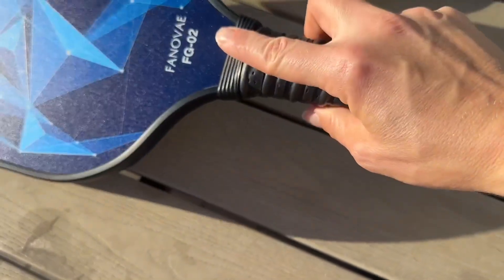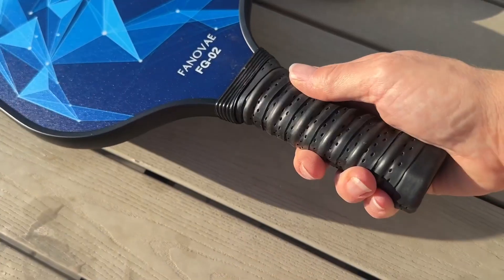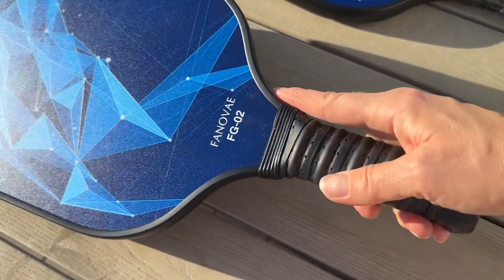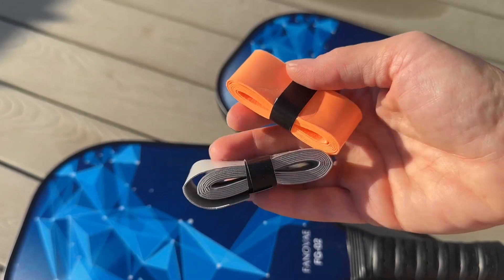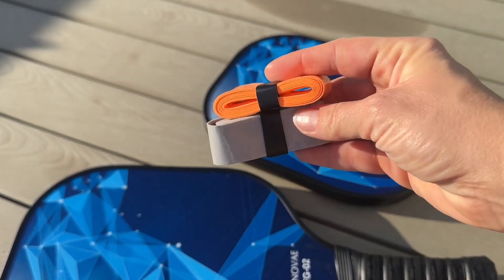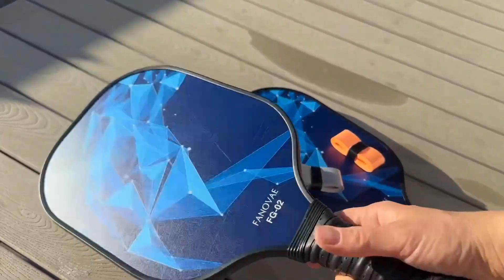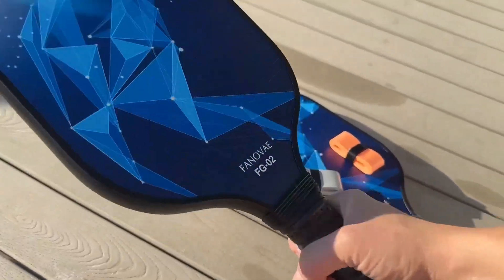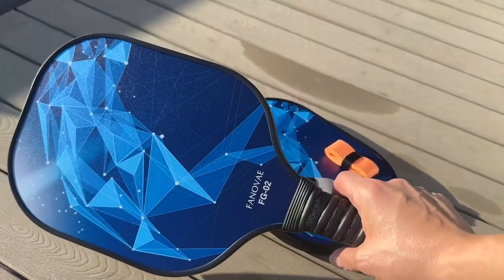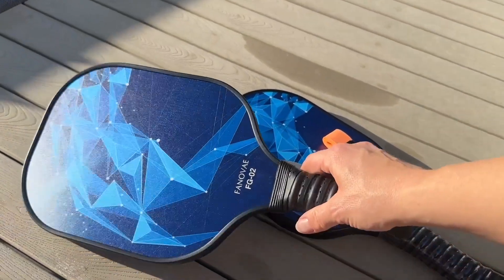This is a really nice handle with a really good grip, so you don't have to worry about getting sweaty and throwing it across the court. The set also includes grip tape, so if your grip ever wears down you can use that. These are approved by the USA Pickleball Association and are super lightweight, so you don't have to worry about your hand getting tired during a game.